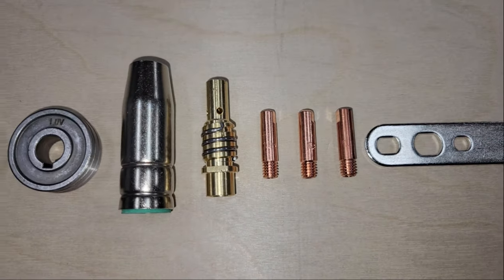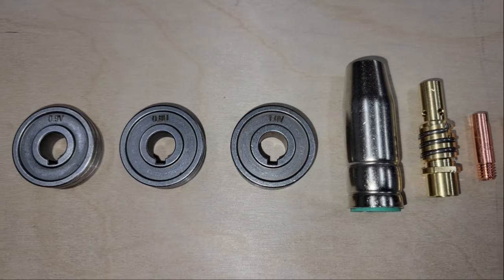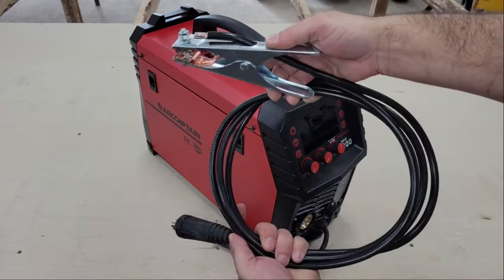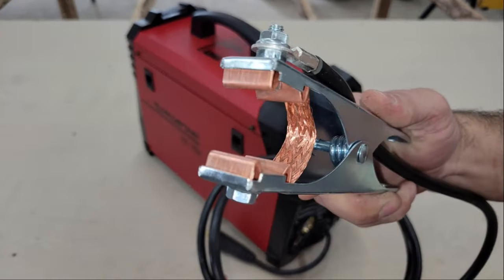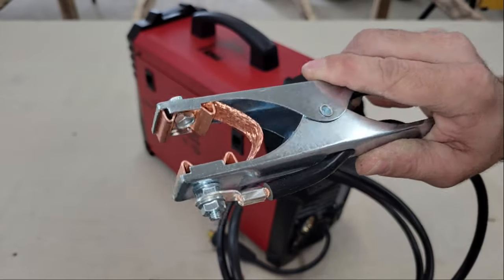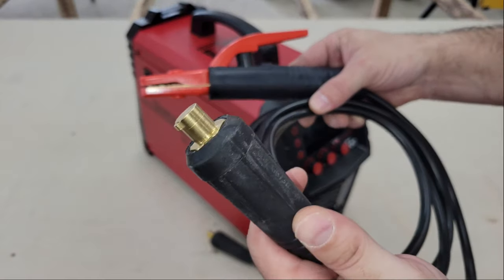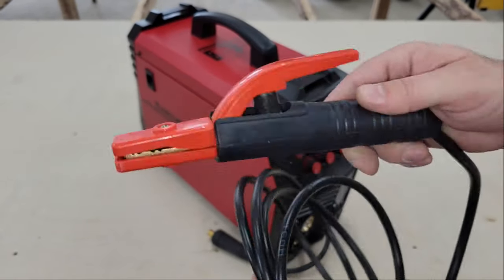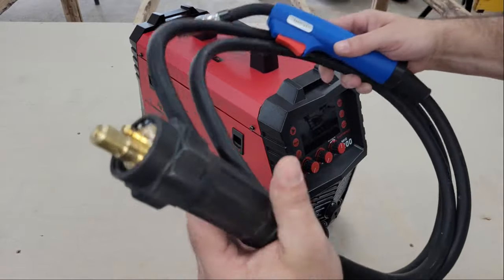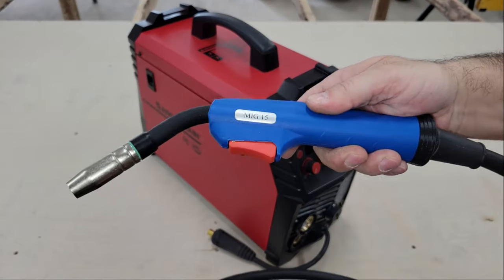The TIG torch is sold separately, as well as their new spool gun for aluminum welding, which actually hasn't been released yet, but you can pre-order it. The cables are all good quality with heavy gauge wire and flexible insulation. The ground clamp is rugged and has a braided copper band attached to both sides to help lower resistance. The electrode holder, or stinger, is also rugged, and both it and the clamp have 50 DIN connectors for plugging into the machine, while the MIG torch is a Euro style that fits everything into one connector so hookup is quick and easy.